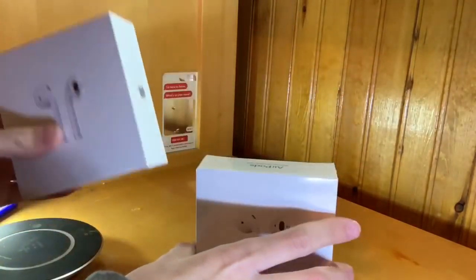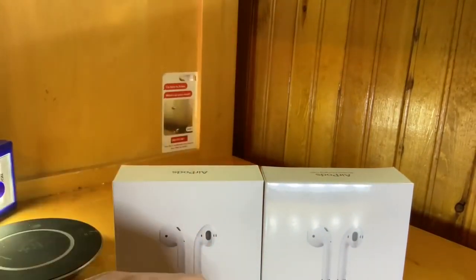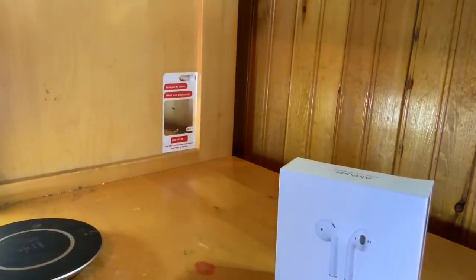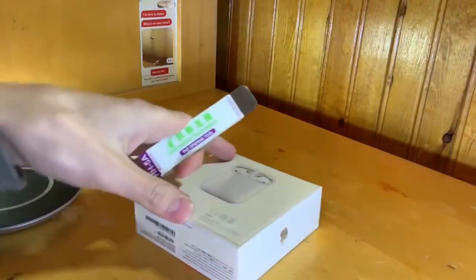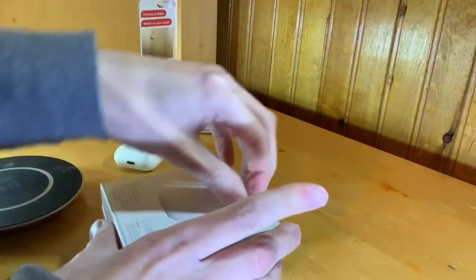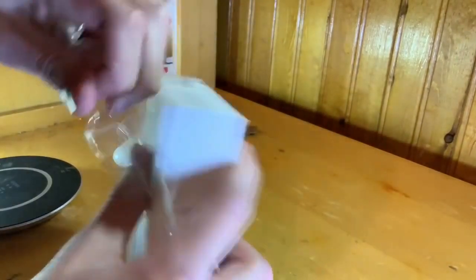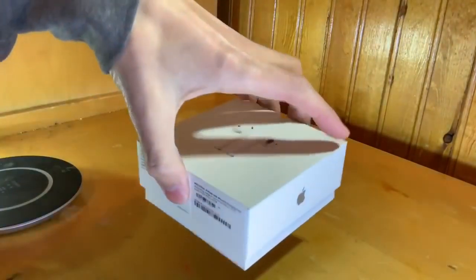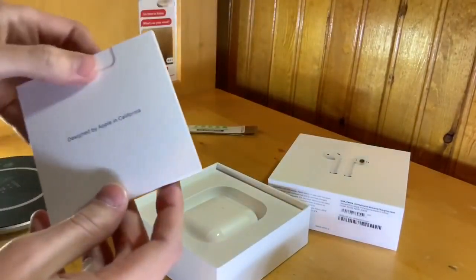We're going to go ahead and open it up, and I can compare them to the old AirPods which I have right here. I was actually using them today so they might be a little dead, but that's fine. I'm going to use one of my device opening tools that I usually use to fix iPhones — just going to cut the top and pull it off. I'm not one of those people that keep the plastic on them. Taking the plastic off, I can now get into it and open it up.